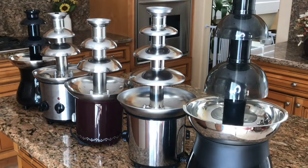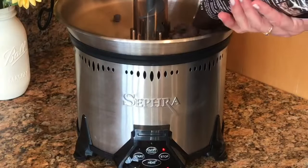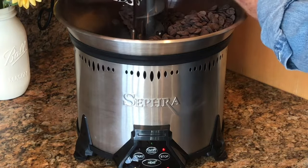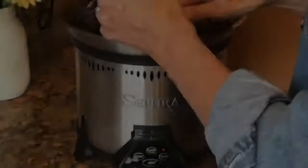One more quality aspect of Sephra fountains, which these other fountains don't have, is the heated basin. You can easily heat chips or fondue right in the basin with a steady temperature control to keep it flowing throughout your event.